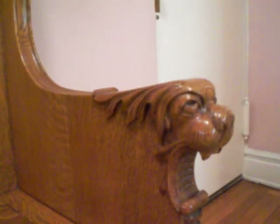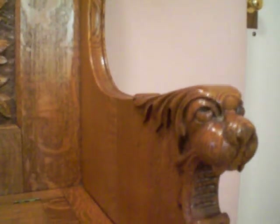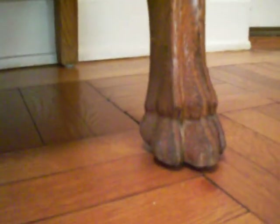And again, the top of his head has an acanthus leaf, where normally you'd have hair or mane. Down at the bottom you also have the same motif carried through into the feet of the piece, which are dog's feet.